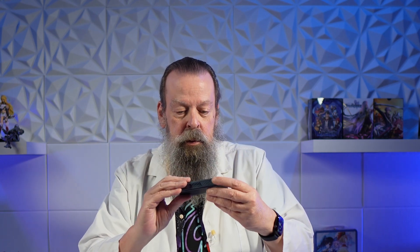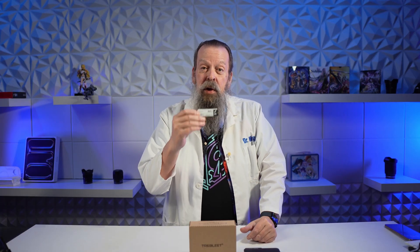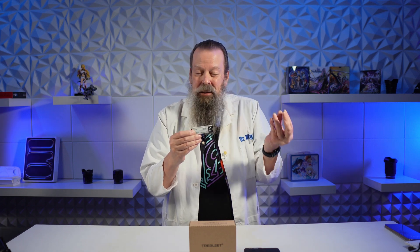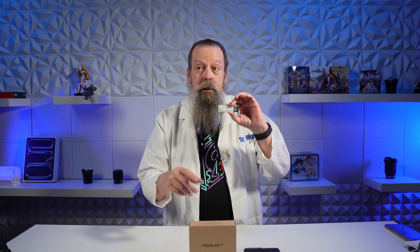If you watch the video where I ran the Acasus through its paces and its predecessor — the TB501, not Pro, this is the Pro — in that video I couldn't get the Gen 5 Sabrent SSD to work. It worked at incredibly slow speeds, so obviously something was wrong. So I'm going to try that in here. I don't think it's going to work, but you never know.